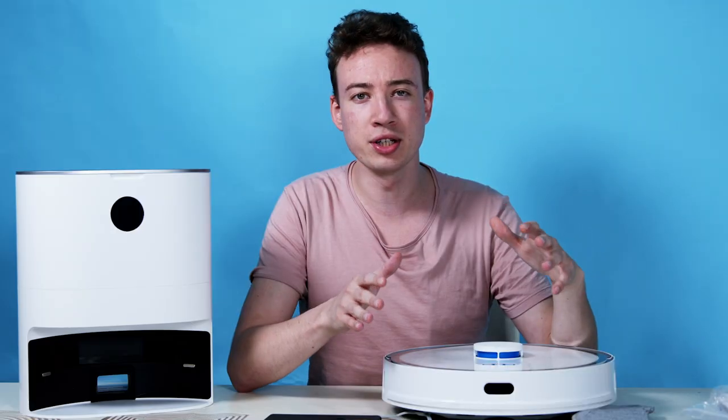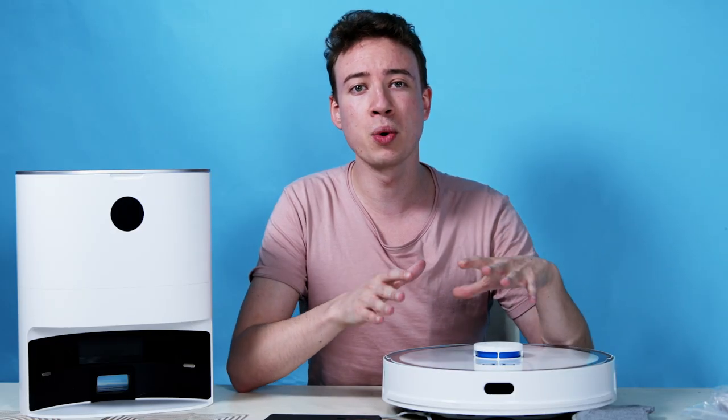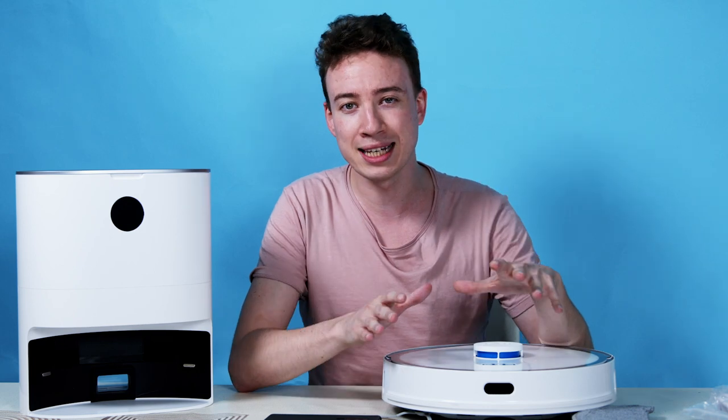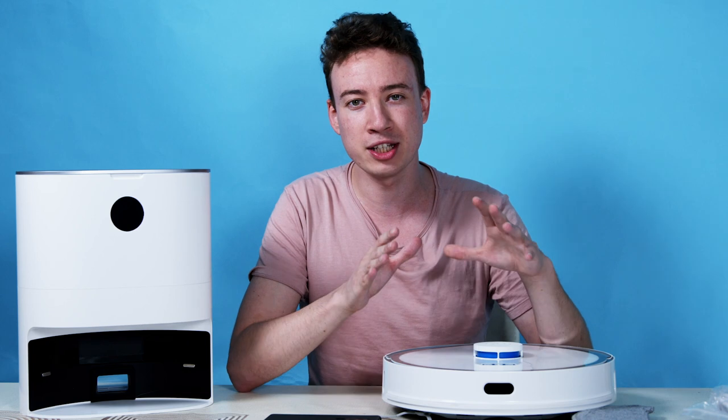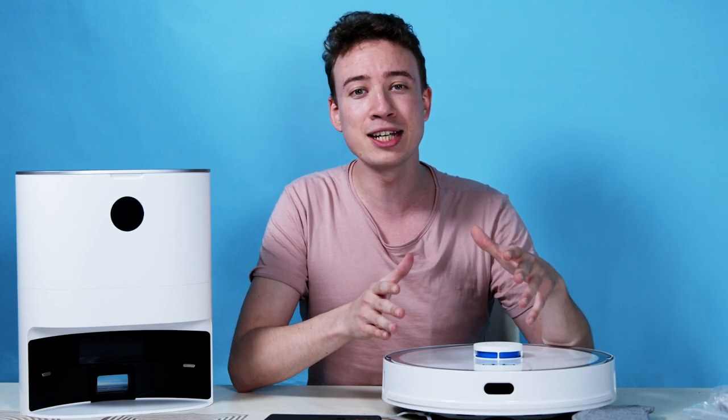With all of these features, the XCLE H30 Plus is one of the world's most advanced robotic cleaning systems that delivers a full, truly automated hands-free experience. To buy, visit Indiegogo today.